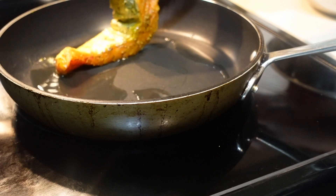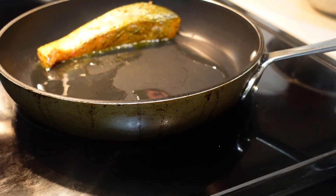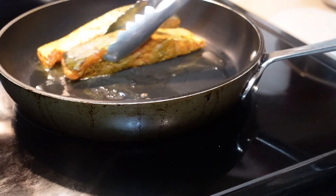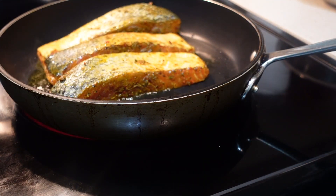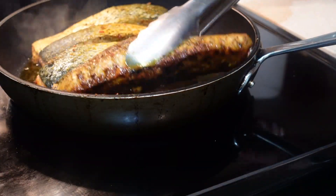Now we're gonna get ready to pan sear this salmon. You want a medium-high heat pan, and I put a little bit of grapeseed oil in it — but you can use olive oil or whatever your oil of choice is. You're gonna pan sear it for maybe two or three minutes; I just really want to get a nice coloring on it, and then I'm gonna cook it off in the oven at 425 degrees.